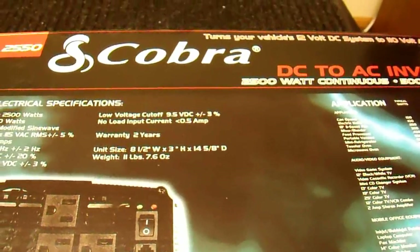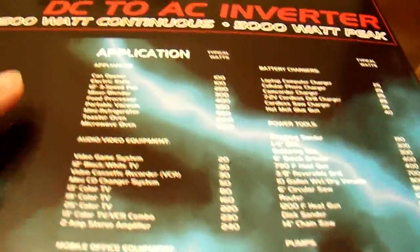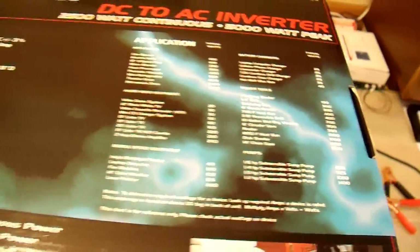It has a two-year warranty, though I'm not sure how much that's really worth — it's not like I'm going to mail this thing out. They include a table of wattages for different appliances, which seems pretty useless to me. You should know what your own appliances use.